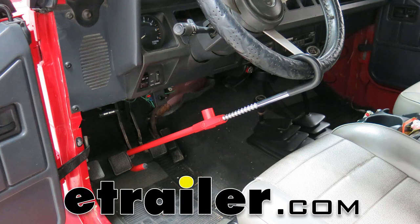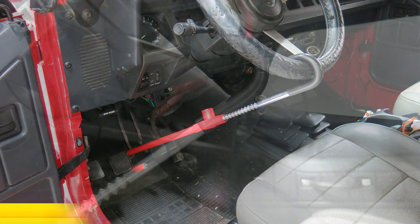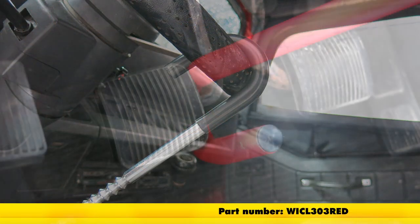Today we're going to be taking a look at the Pedal Club. This is from the makers of The Club, also the Tire Claw. The part number on it is WICL303RED.